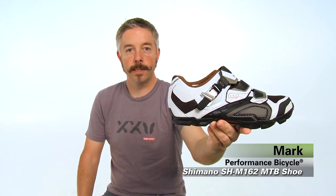Hey, this is Mark from Performance Bicycle and this is the Shimano M162 mountain bike shoe. This shoe is loaded with features. I'm a big fan of it — I just bought a pair myself.